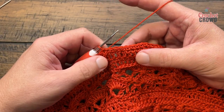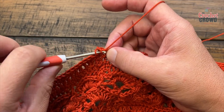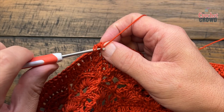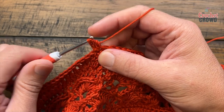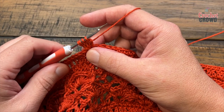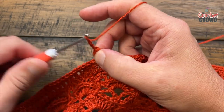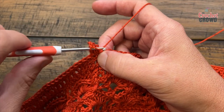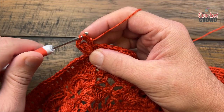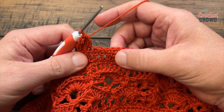Round thirty-three: chain one and in the first one where you've got the slip stitch, put in a cluster. Yarn over, pull through two and hold; yarn over again, pull through two and hold; one more time, pull through two and hold — it's like a three-together stitch. Four loops on the hook — pull through all four — then chain three: 1, 2, 3. In the same one, put another cluster the same way until you see four loops, then pull through all four. Skip three single crochets: 1, 2, 3 — go to the next and start another cluster.